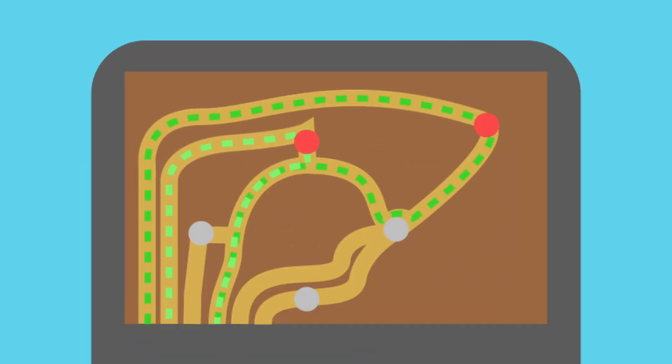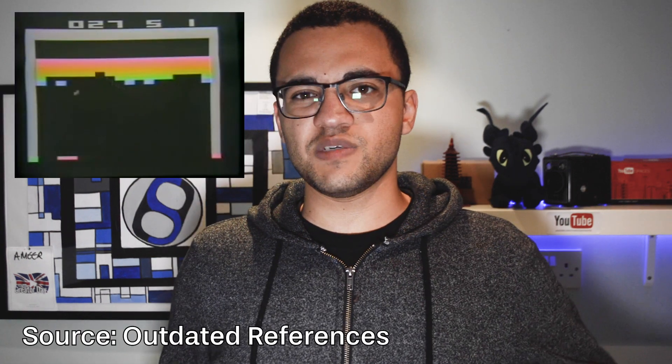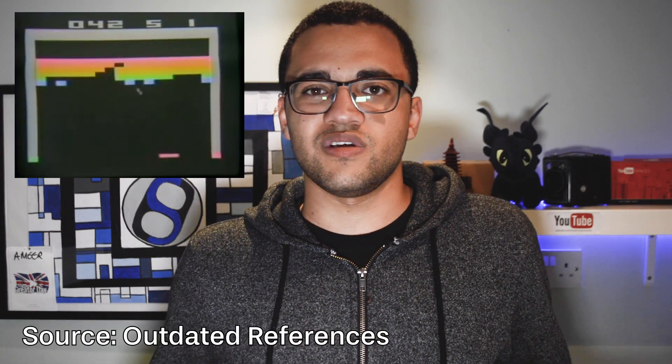Basically, how controllers work in general is via circuits. When a circuit is completed, it then sends that signal to the processor in the console, which then does its magic and converts it to a digital signal, which tells the console to do whatever the game is programmed to do — which pretty much back then was just to move the breakout ship left and right and shoot and stuff. Games were pretty dope back then.